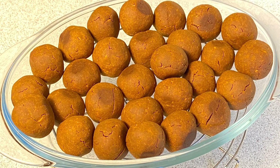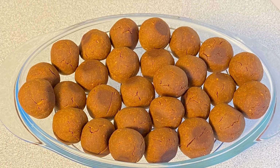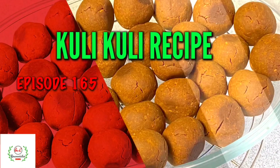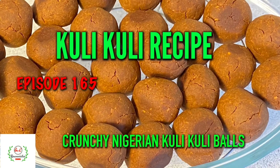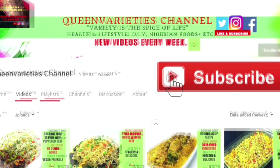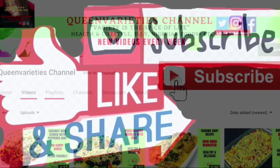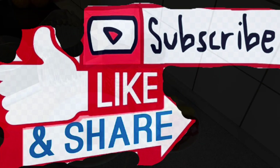Hello everyone and welcome back to Queen Varieties channel. In today's episode I introduce to you how to make a perfect kuli kuli recipe. You can fry this recipe but we are using the oven method of preparation. Don't forget to like and subscribe to my YouTube channel to get instant notifications whenever I upload a new video. Feel free to share this video with your friends, loved ones, or anybody you want.